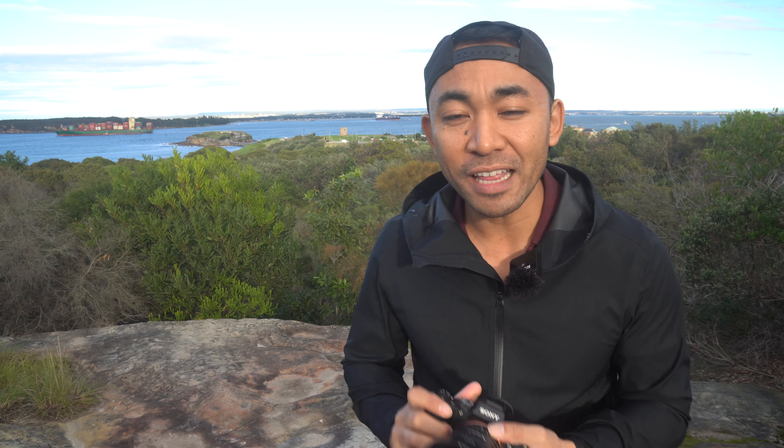Hey everyone, I'm John Susson and today we're taking a look at the Sony 20mm F1.8 G series lens.